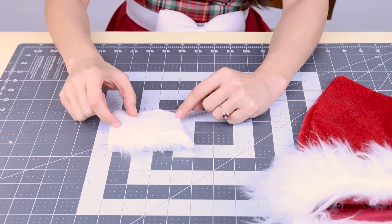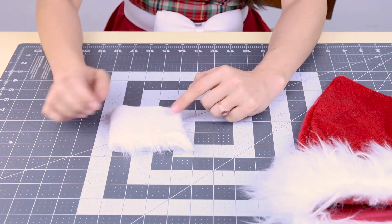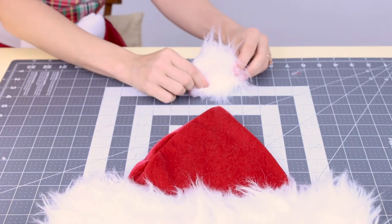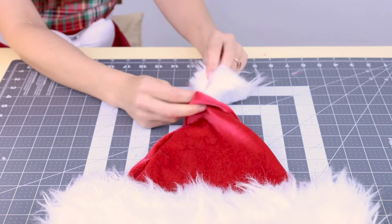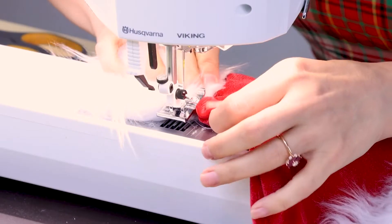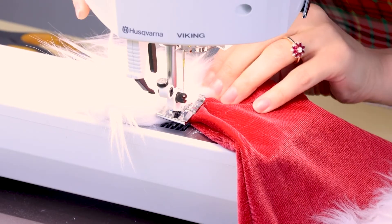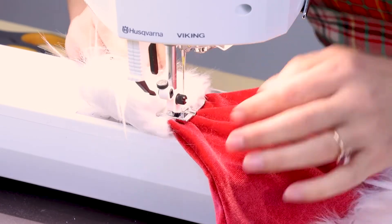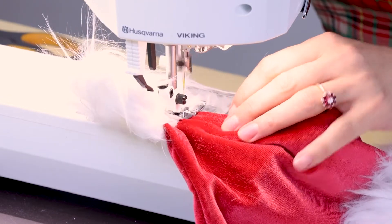Now we just need to make a pom-pom and attach it. If you bought a pre-made pom-pom, simply sew it on and you're done. To make your own, sew a circle of fur leaving a small opening, flip it right side out, stuff it, then take the tip of the hat and tuck it into that opening. Stitch it down with matching thread, backstitching carefully at the start and end to secure all layers.